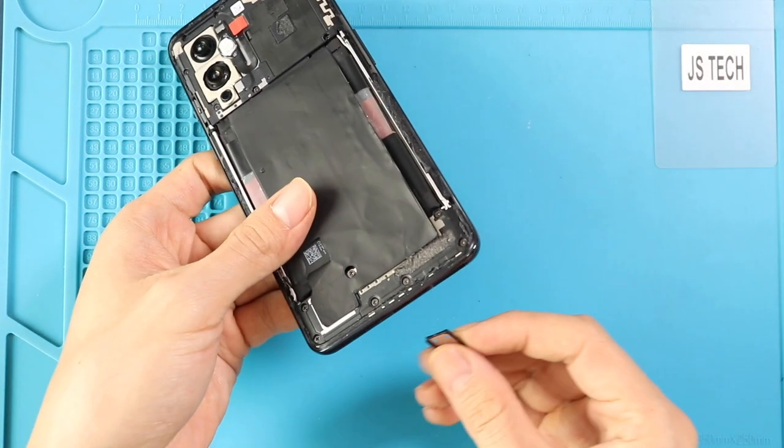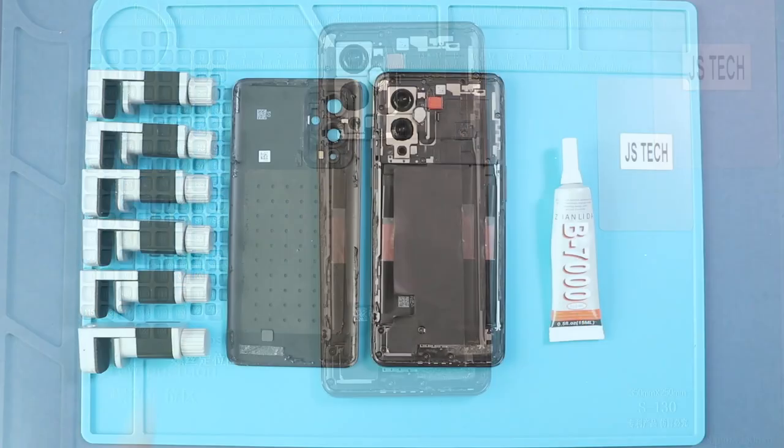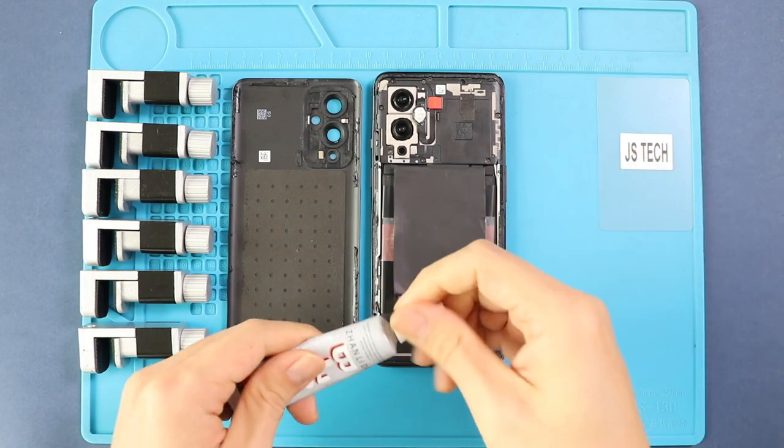Next, insert the SIM tray and place the back cover on the body. Before installing the main back cover, make sure it has enough glue on it. If not, use B7000 glue on your double-sided back cover adhesive.